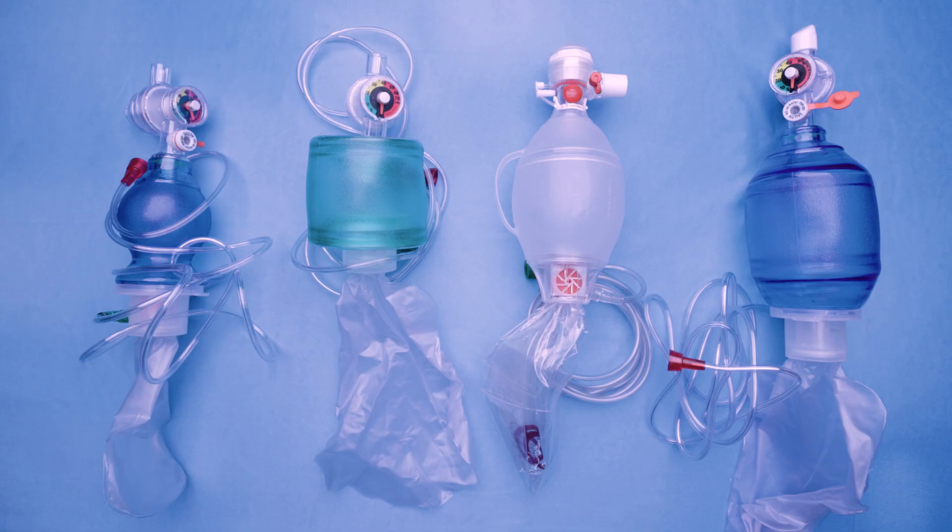You may also hear the self-inflating bag called an Ambu bag, which is the brand name of a commonly used resuscitation bag. You may receive another brand at home that could look slightly different, but all the parts will be the same.